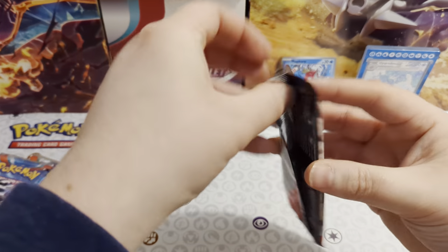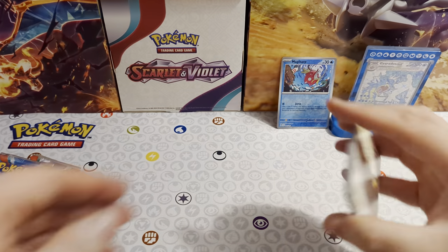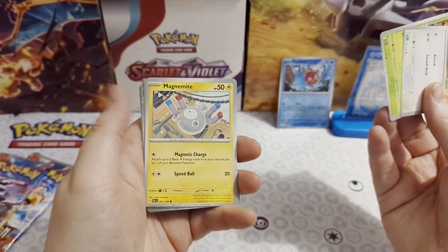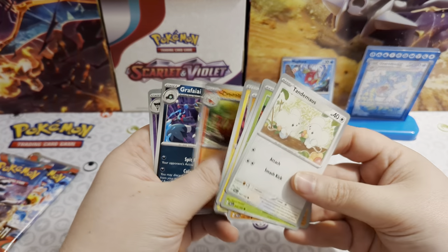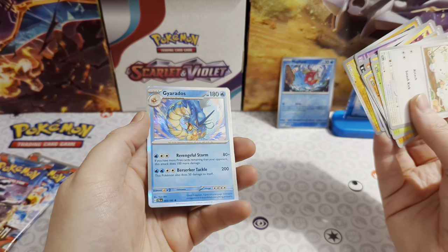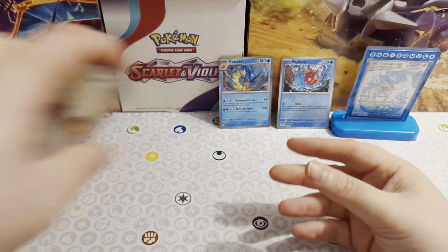Next Paldea Evolved. We've got code card, energy card, Tandemaus, Sprigatito, Magnemite, Nacli, Pinurchin, Quaquaval, Grafaiai, Gholdengo as a reverse, Poryphone as a reverse, and there's a Gyarados as our rare! Pop him at the back next to Magikarp - we've got the whole line!